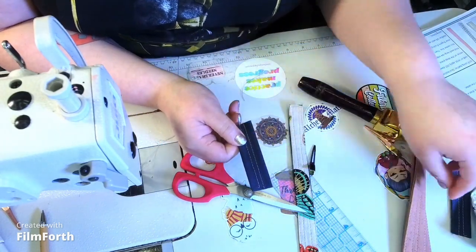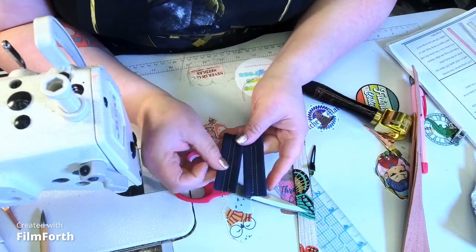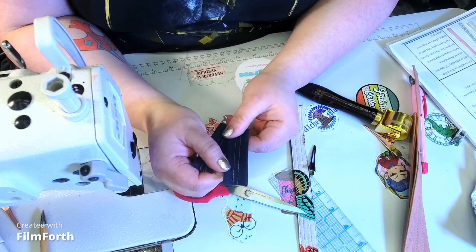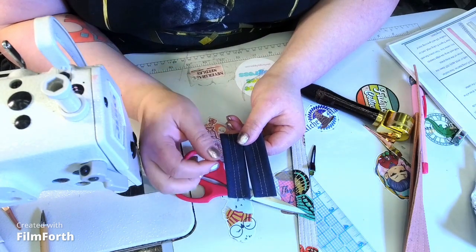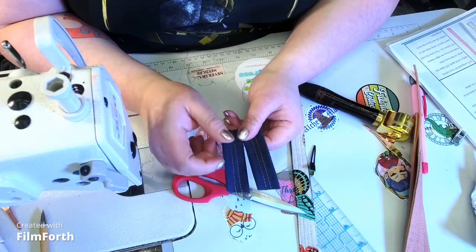We're going to do the same thing with the connectors — go down three-eighths of an inch on both sides. Since I'm using waterproof canvas, which has no real bias or stretch, these will work. But I'll also put a piece of twill tape or ribbon in between to give it some extra stability without adding extra bulk.